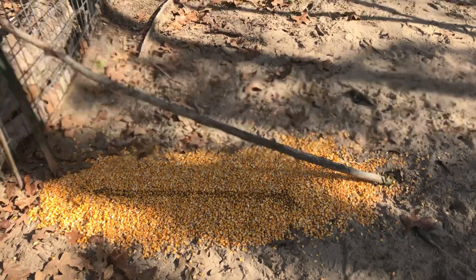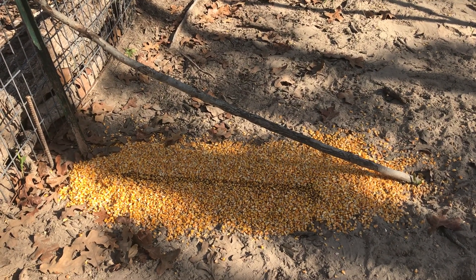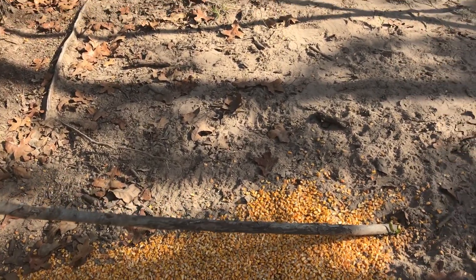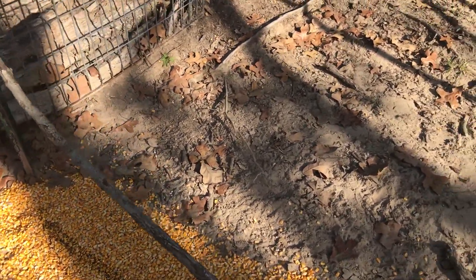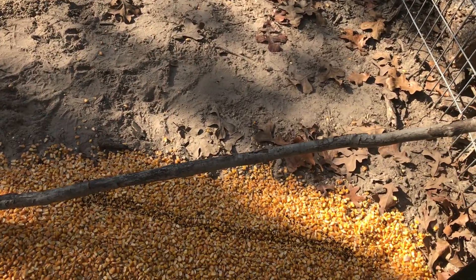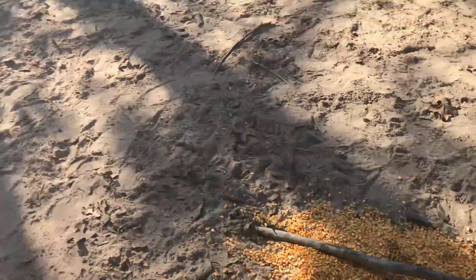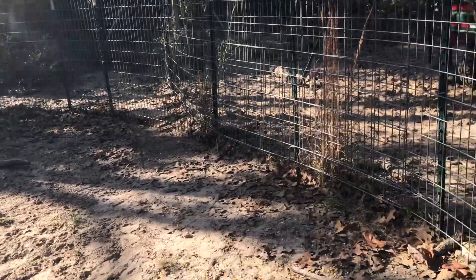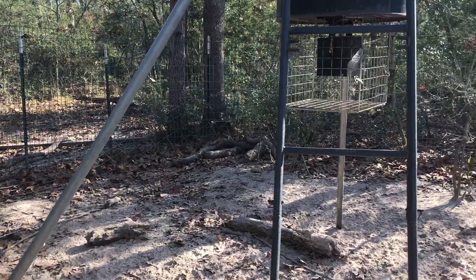We've videoed this before — it's a night video through the fence, not great quality, but you can see how more and more hogs pile up. Eventually somebody gets a little greedy, starts pushing, and they get to fighting and kicking around. Usually about five or ten minutes and the trap drops. Pandemonium sets in with a whole lot of running and crashing, and after a while they settle down.